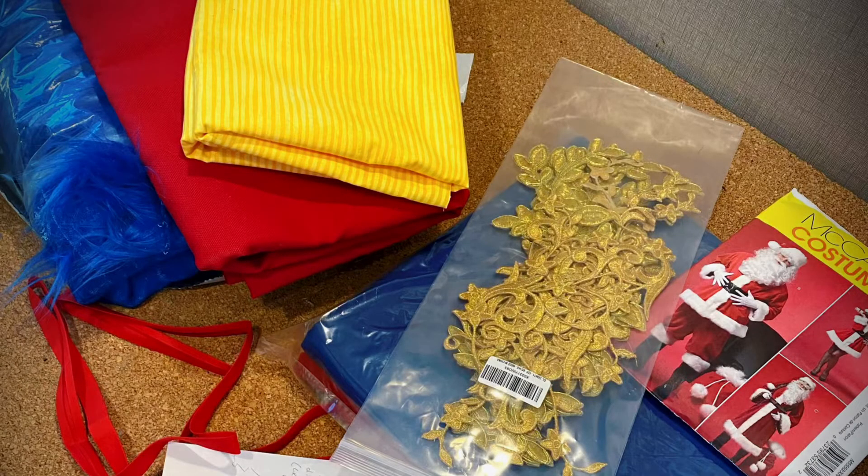Join me next time for some red and yellow striped candy cane fabric, blue fur, and these epic gold details as part of the one and only Barely Balanced Santa suit. See you in the next video!